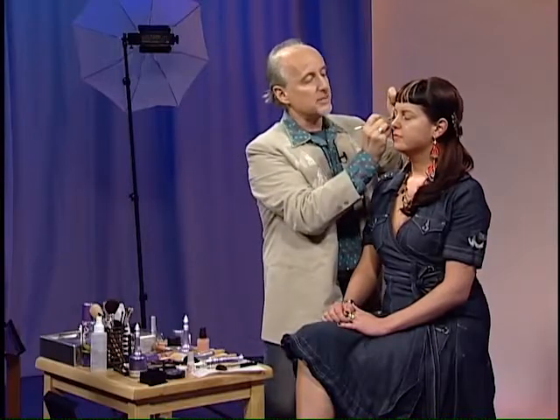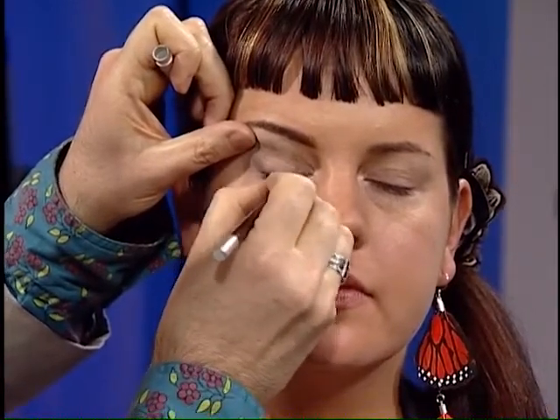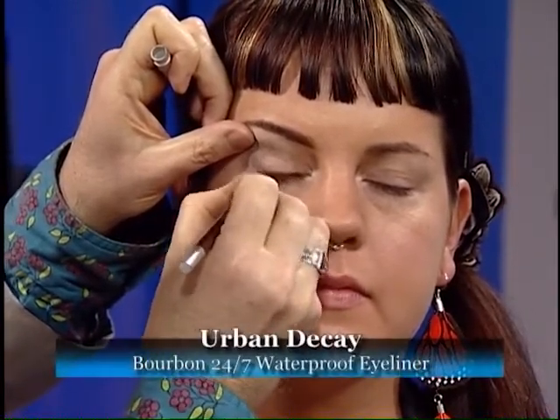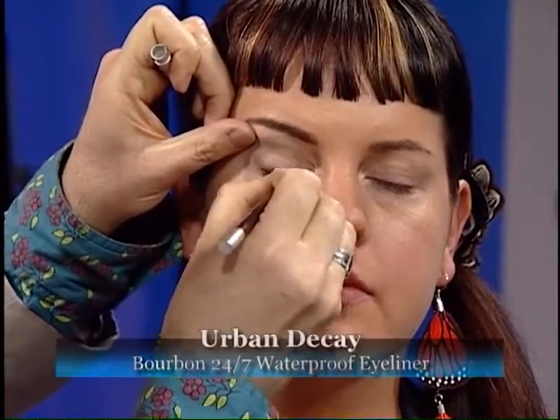Next, I'm going to use a fun liner called Bourbon, and I'm going to just wedge that right between her lashes. I like it because it's not too dark — it's still a neutral shade. It's a brown, but it's got a little bit of a shimmer to it. I'm going to work that between her lash bed and thicken on the outer corner.